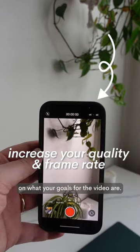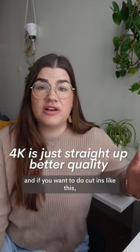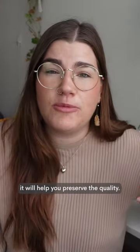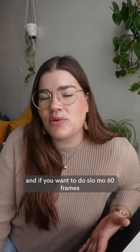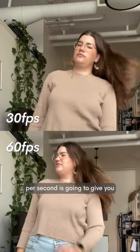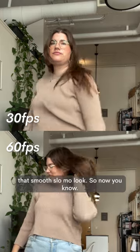Depending on what your goals for the video are — 4K is always going to look crisper, and if you want to do cut-ins like this, it'll help you preserve the quality if you export the final video in 1080p. And if you want to do slow-mo, 60 frames per second is going to give you that smooth slow-mo look.